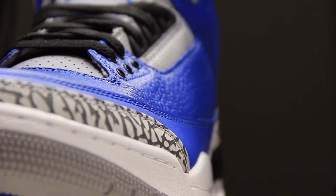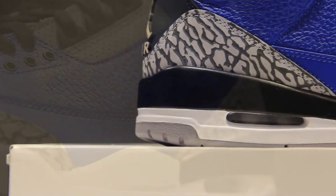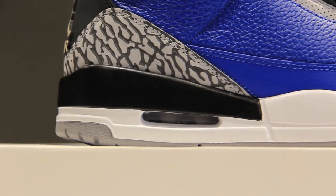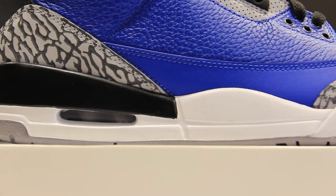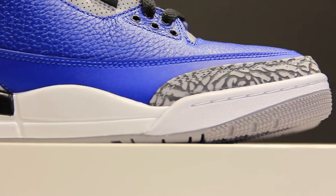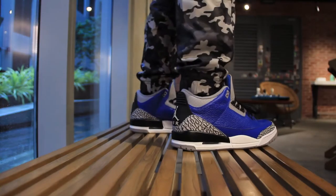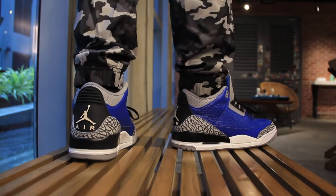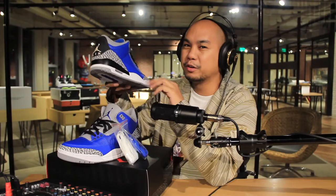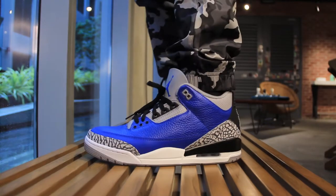In terms of materials, this is every bit as good as that Air Jordan 3. There's a nice tumbled leather on the main section of the upper and elephant print with genuine leather. The rand that goes around the mudguard area is synthetic, and that's normal — that is true to the OG, so that isn't a downgrade. In fact, when it's tumbled you consider that an upgrade or a more premium version of the Air Jordan 3.